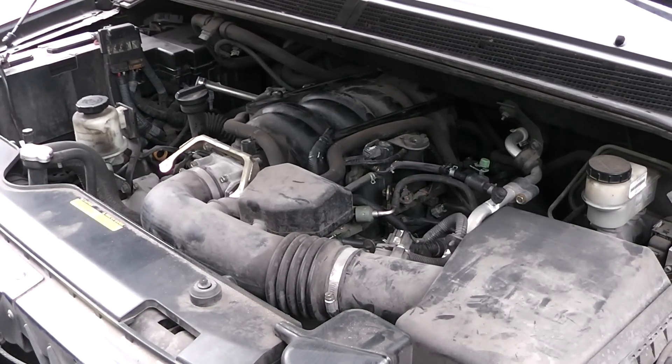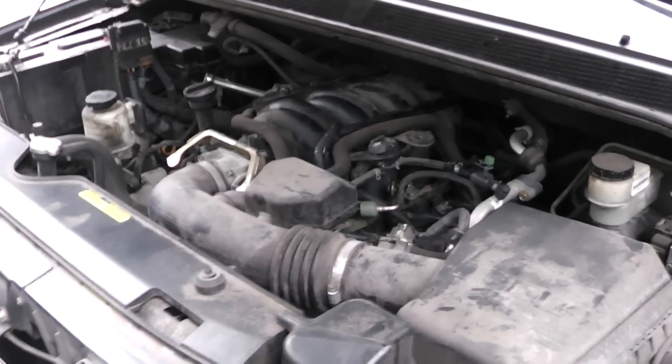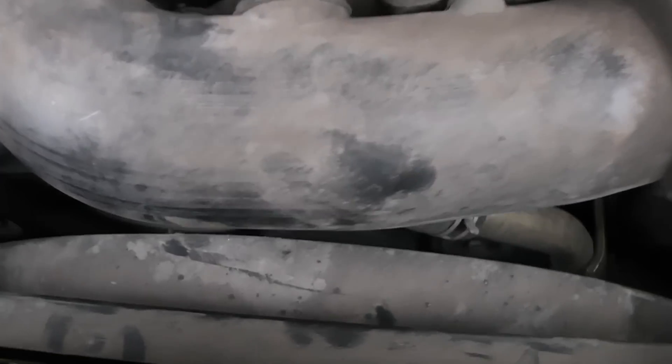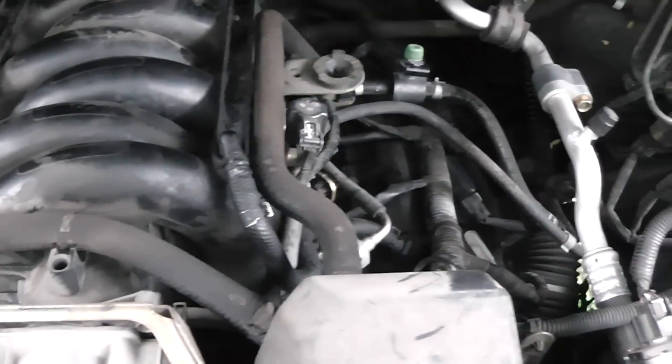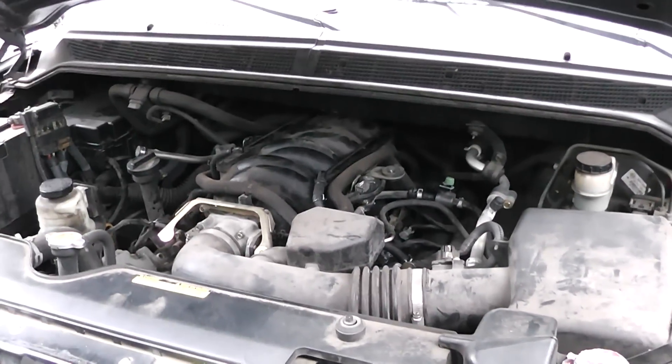I still got to put the cover on there, but I know if I put the cover on there'll be something that needs to be undone. There are a couple of hose fittings I need to clamp on there. But I'm going to go ahead and give it the smoke test and see what it does. Here we go. Oh, that is sweet. Oh yes. Success.